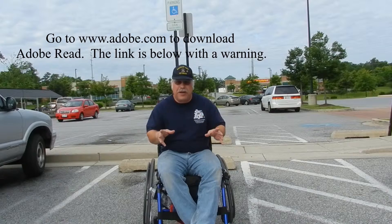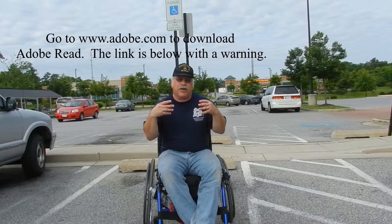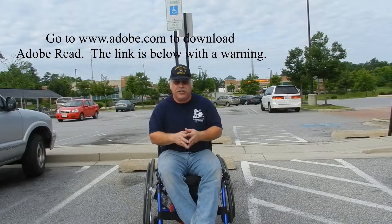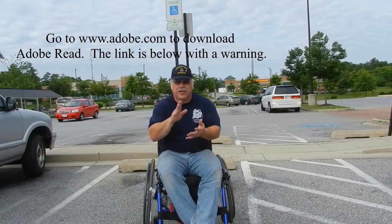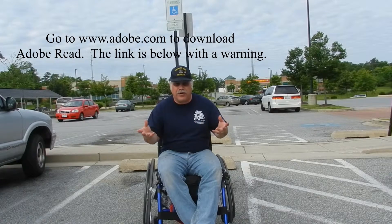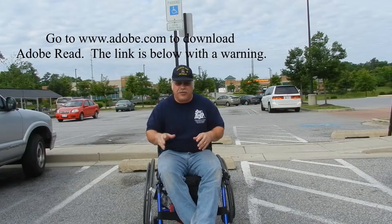So be patient, watch the video, download the PDF file or whatever instructions it is. Just take it to your doctor, get it signed, and take it to the MVA or DMV or whatever is in your state and get your placard card.